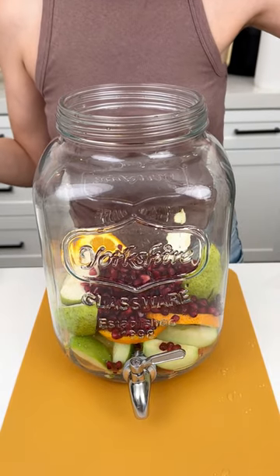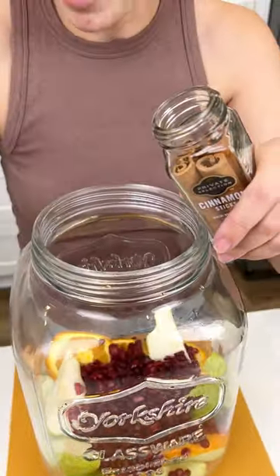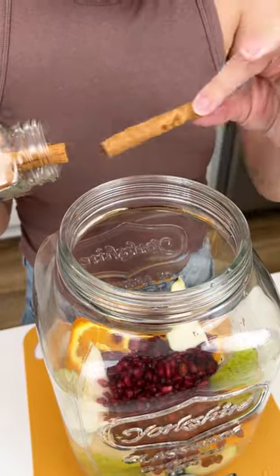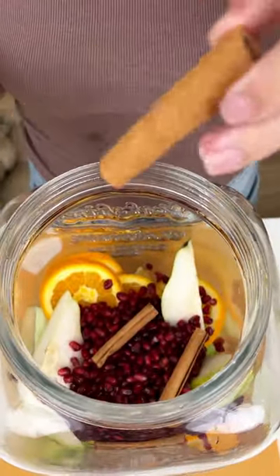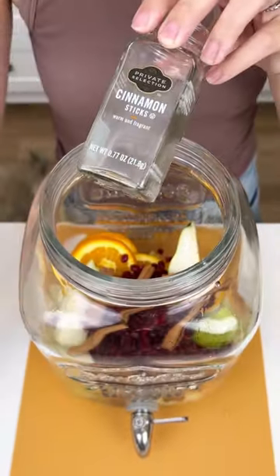Now I'm gonna come in with some cinnamon sticks. You can kind of see the flavor palette we're going with. Just add a few cinnamon sticks right in there to get that nice flavor. I personally love cinnamon — it's my favorite fall flavor. I'm actually gonna use that whole jar.